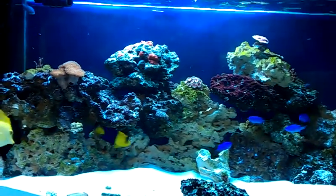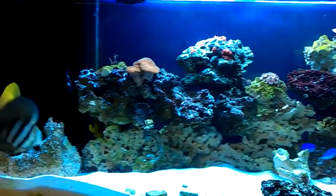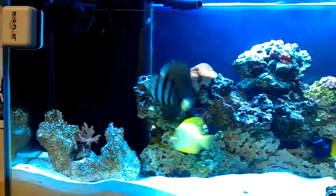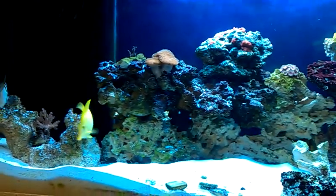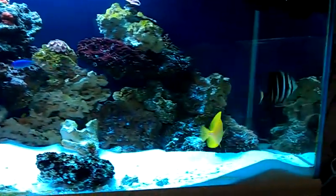Hello YouTubers. This is ReefMan46 with another update of his 75 gallon tank. As you can see, still having a little bit of that diatom algae going on. And you see my yellow tang and the other one playing around. They are always doing that.